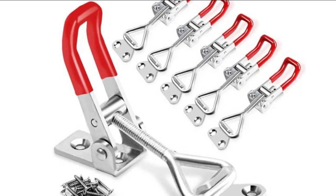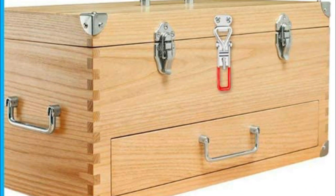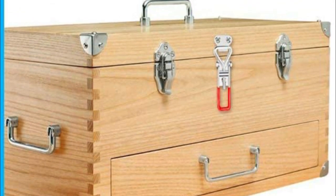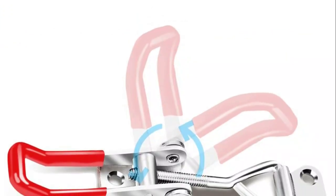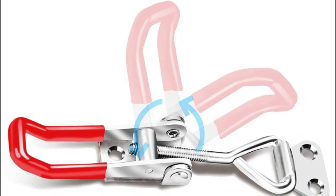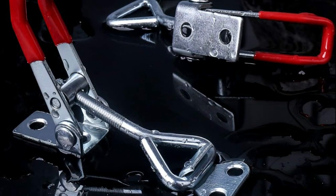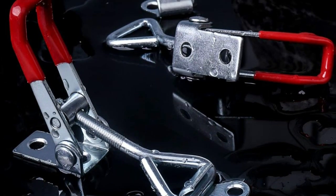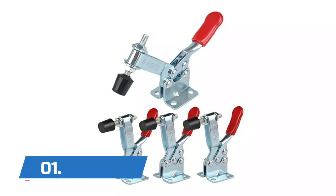Number two: Cunar. The Cunar toggle clamp latch is made of premium metal with zinc plating for corrosion resistance and anti-rust properties. Works well across different temperature environments, indoors or outdoors. A soft plastic-covered handle makes it more secure and comfortable to use. The installation distance is adjustable; maximum overall length is 4 and 1/8 inches, with a lockup range from 3 and a half to 4 and 1/8 inches. Adjust the bolt to get maximum tightness.